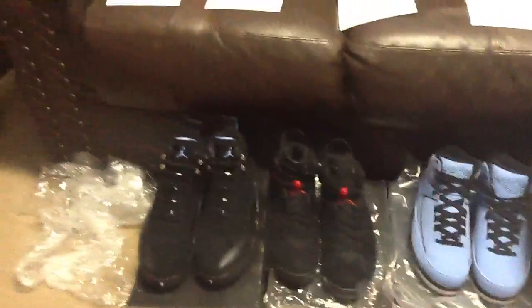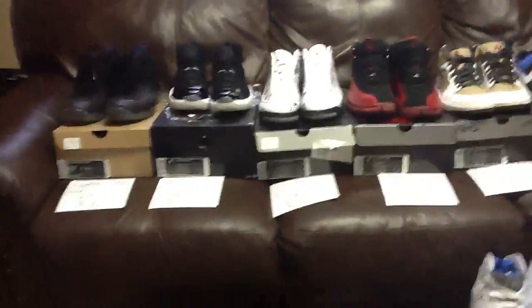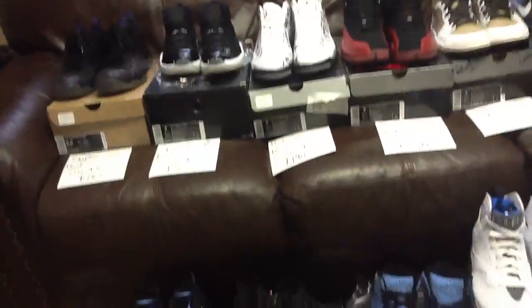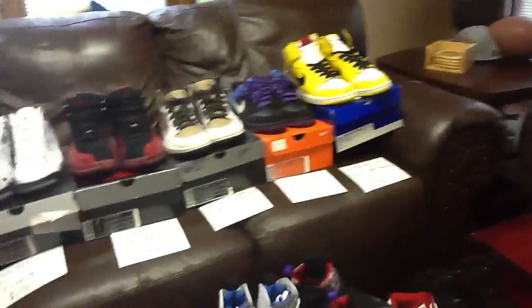I haven't sold to anyone before so I'll learn in the process. I have school during the day so I'll reply when I get home — don't think I'm ignoring you, it's just that I'm at school. Message me with offers on any of these — I'm open to offers, these are the prices I want but yeah, message me. Peace guys.